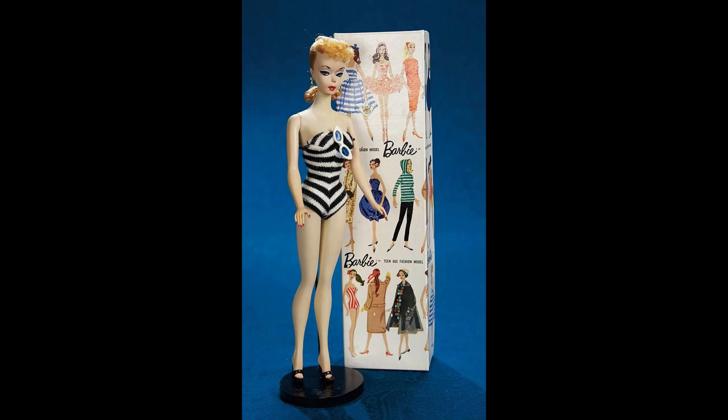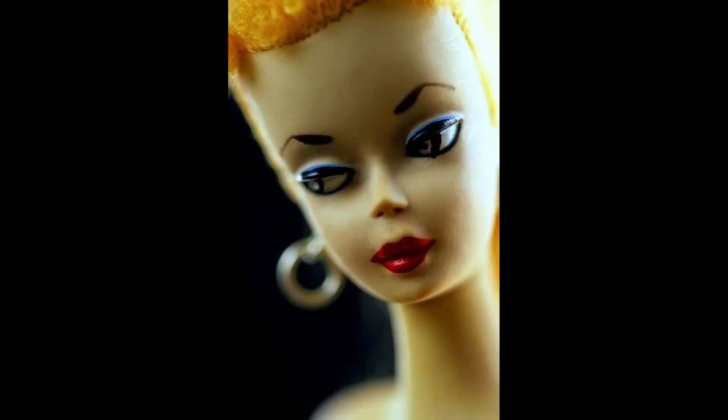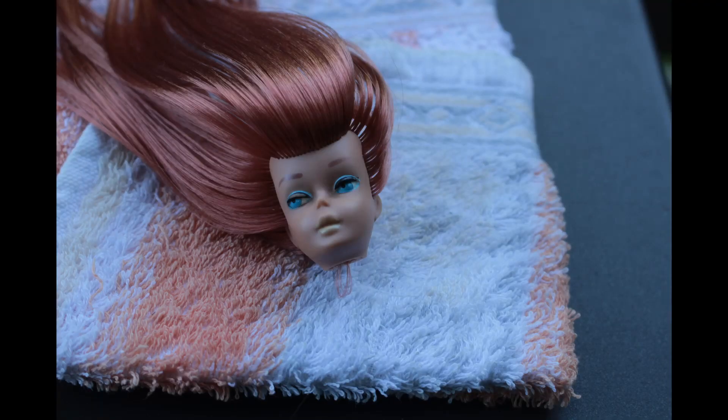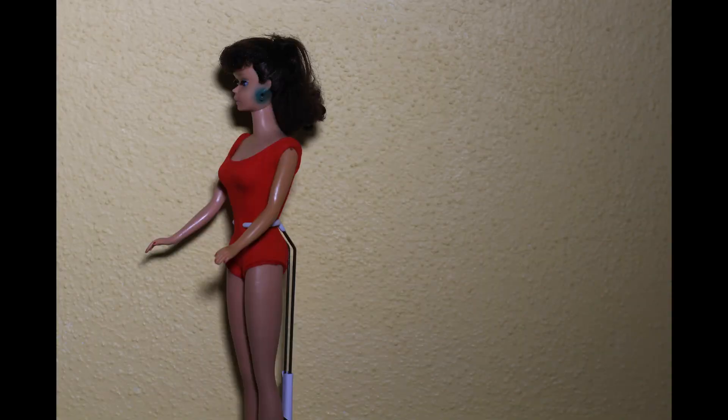You have probably seen one or two of my videos, and I sometimes work with vintage dolls — the really old ones. Probably some of you are afraid to break these dolls because they cost a lot of money, and when you restore them, it's not so good when you ruin them.